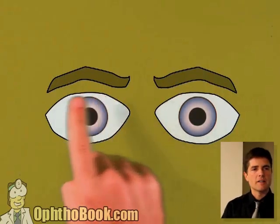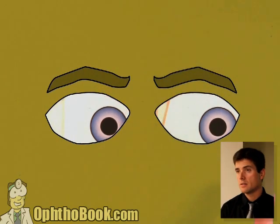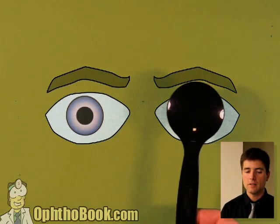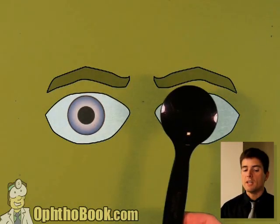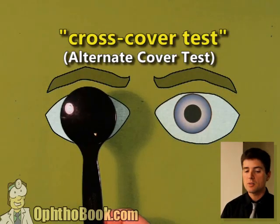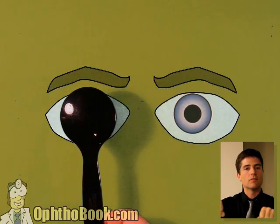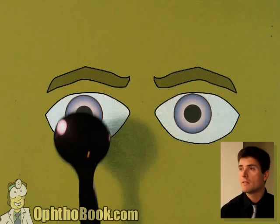Here's an example. Primary gaze, everything looks good. Side-to-side, everything looks good. You always start with primary and do your cardinal directions. So we do our cardinal positions — things look good. Let's do the cover-uncover test to see if we can pick up a small tropia. No — things are locked on pretty good. Left eye is locked on, right eye is locked on. Now let's break fusion between the eyes — don't let them synchronize — by doing the cross-cover test. As we cross, you can see the eyes are correcting by coming in, which tells us that when you break fusion, the eyes have a tendency to drift out. They have an exophoria. You can only really tease that out with the cross-cover test to break fusion.